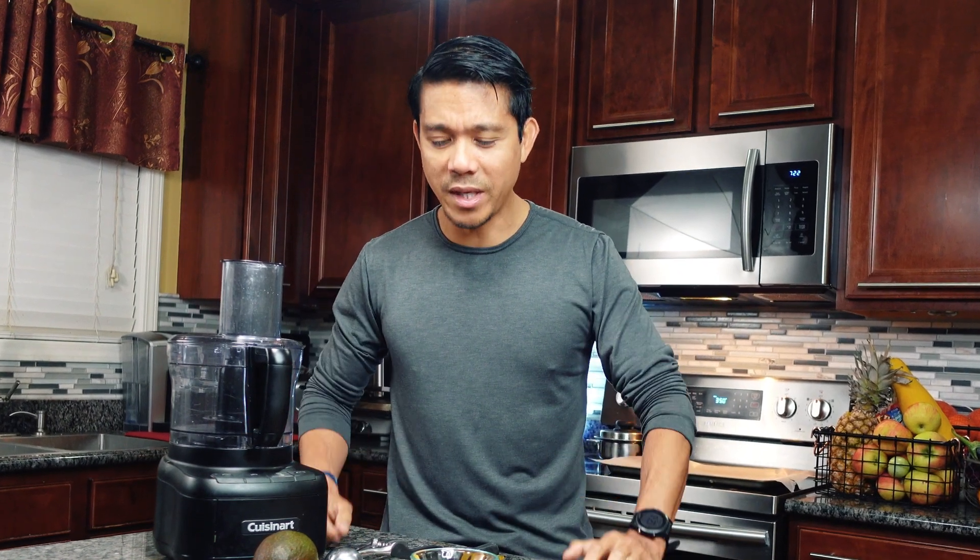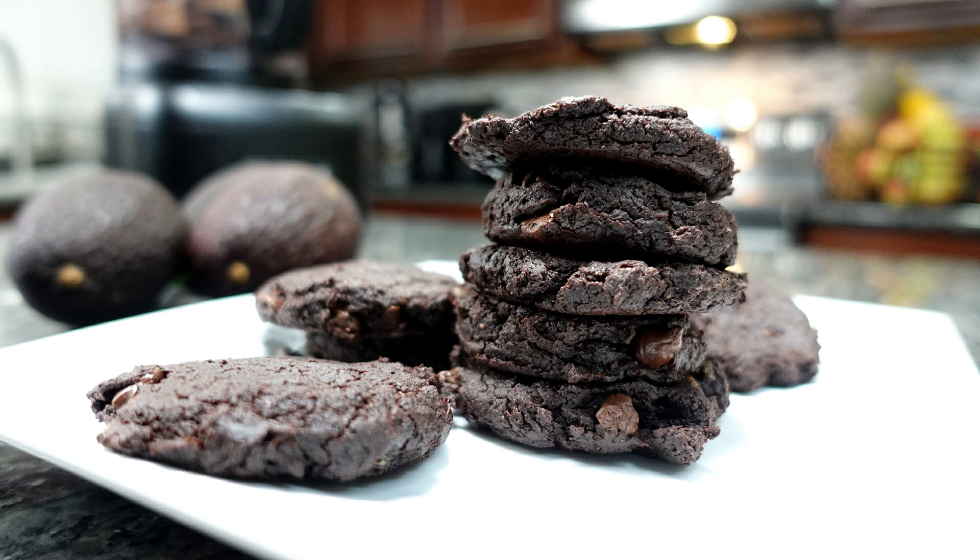Hi again, welcome back to our channel. My name is Mar, I'm a physical therapist here in Fort Bend, Indiana. Today we're gonna make these plant-based avocado cookies — it is an all-natural recipe and it's also quick and easy.